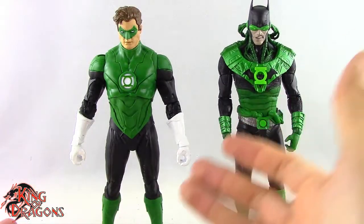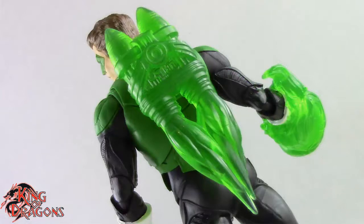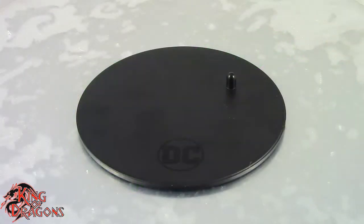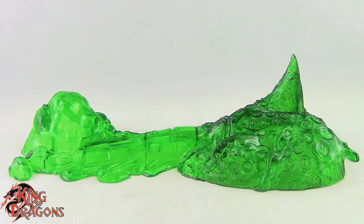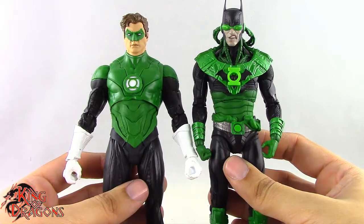Moving on to Hal Jordan — he comes with two accessories. We get a jetpack for Hal Jordan which looks really nice; it's a constructed jetpack with thrust coming out of it. Then we get a constructed boxing glove, which is absolutely Hal Jordan's forte. He also comes with a McFarlane display stand. Together they come with a really awesome display base featuring a constructed missile, some Green Lantern emblems, and tentacles from the Dawnbreaker. Overall I really do like the accessories these guys come with.